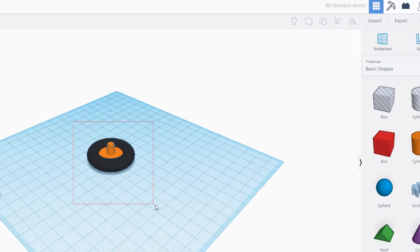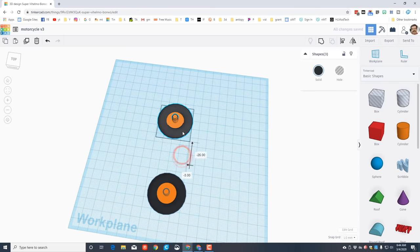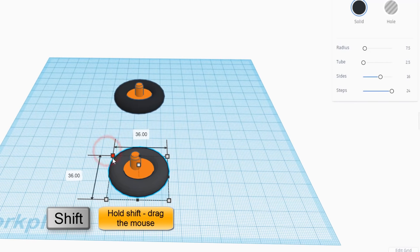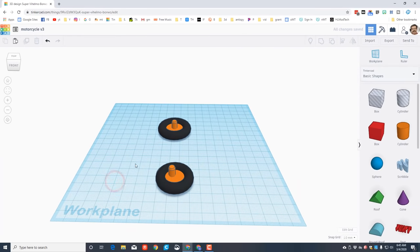We'll center it the other way in a moment. Right now grab it and do duplicate - now we've got two wheels. This will be the front wheel, this will be the back wheel. I want the front wheel to be a little smaller than the back, so hold down shift and shrink it to 35. Then go back to a thickness of 10 so it's the same width.